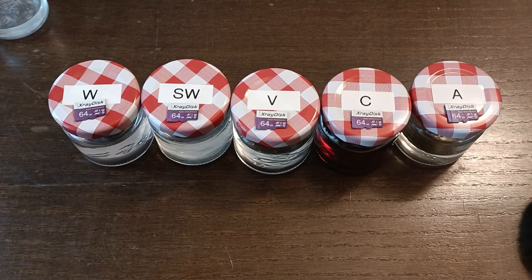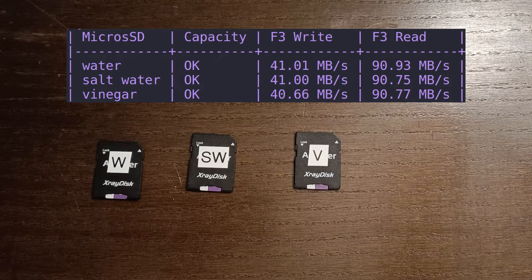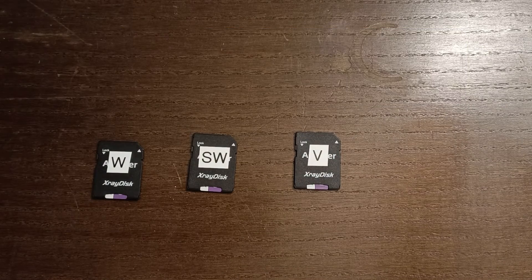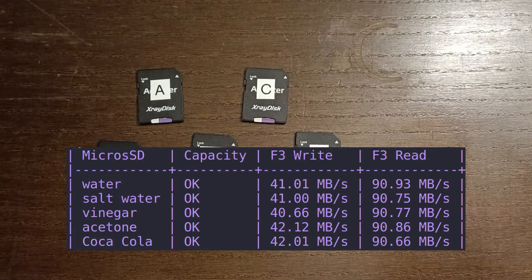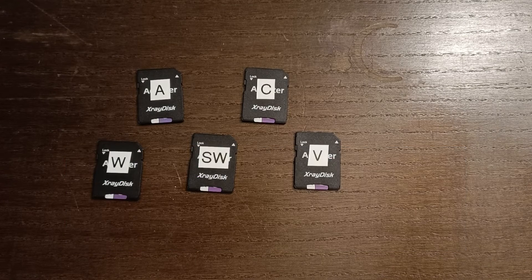Now it's time to check if these microSD cards were affected at all or if they just run the same as before. The results: water, salt water, and vinegar all performed within a margin of error. The acetone and Coke, however, performed worse on the F3 write test, but performed about the same on the F3 read and on the CrystalDiskMark test. I did retest it but got about the same results every time. I can't really explain why, because the contacts look absolutely fine — especially the acetone one, absolutely clean without a speck of dust on them.